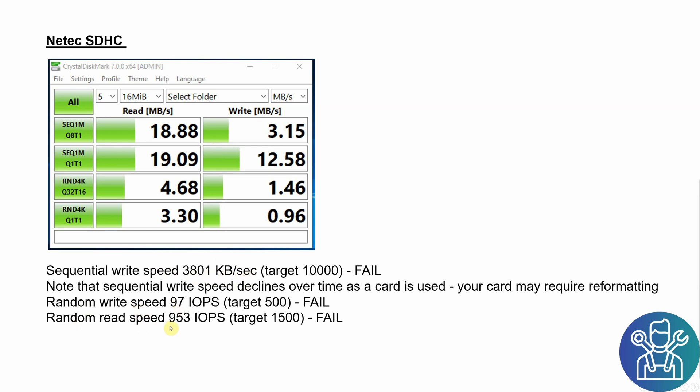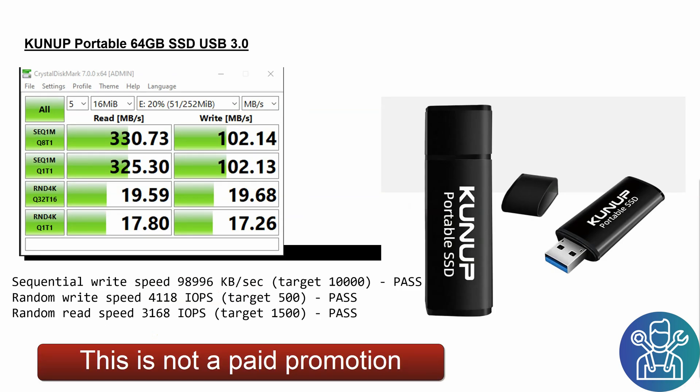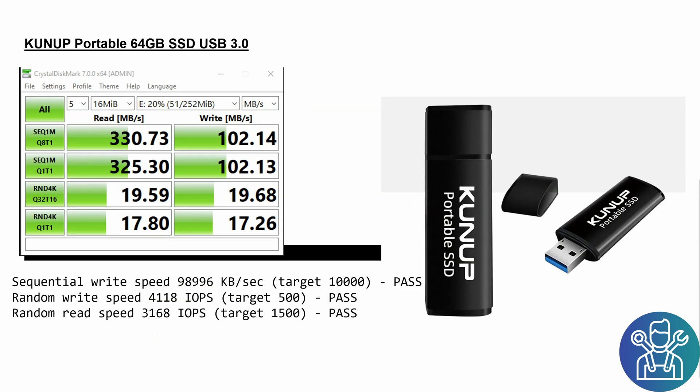I also tried a Transcend USB disc that I have. With this I got a little bit better results: 24 megabytes read and 7 megabytes write in the PC. In the USB 3 port of the Raspberry Pi it was 4,000 for the sequential, 1,000 random write speed, and 1,000 for the read speed.